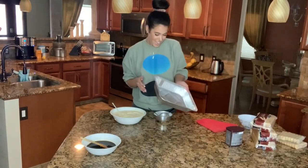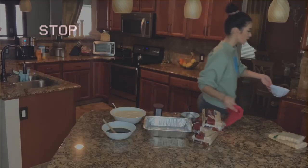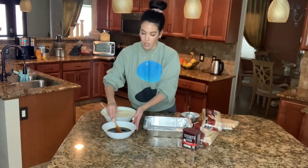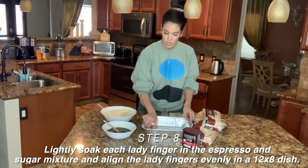Okay, now we are ready to assemble our cake. I'm putting it in this throwaway container because I'm taking this to my friend Rita — it's her birthday today. So this is all that you need to assemble your cake: lady fingers that were in my pantry, cocoa, the coffee and sugar, and your filling. I'm going to take each lady finger and dip it really quickly into the coffee mixture.